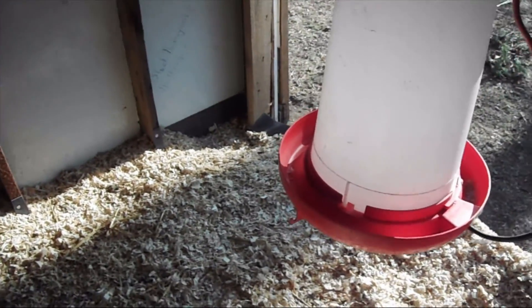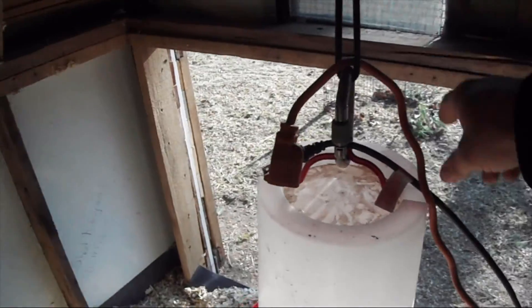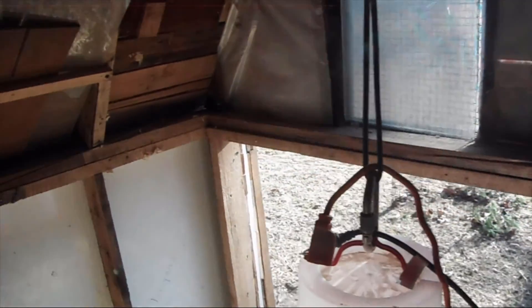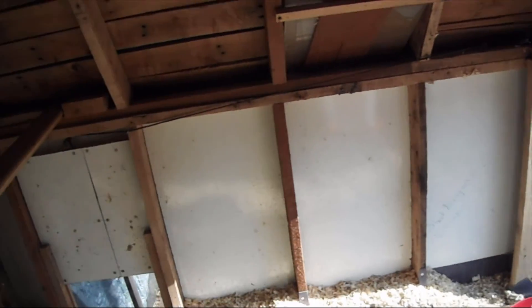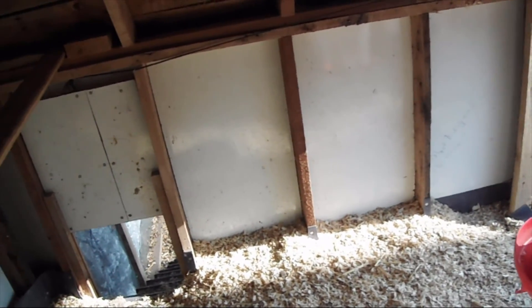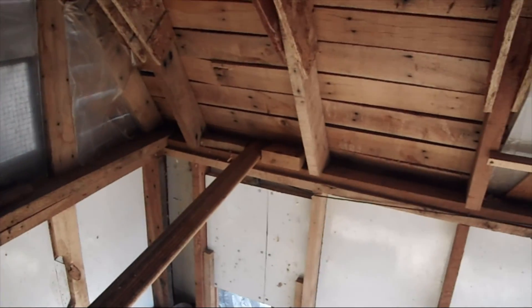I had one of these big heated waterers with electric coming in all the way out to my garage. That way we had heated water in here for them for the winter time and they loved that. It served us very well, and I think it's time we can take that out — that's why I didn't bother refilling it. Another important thing you need in your chicken coop is ventilation.